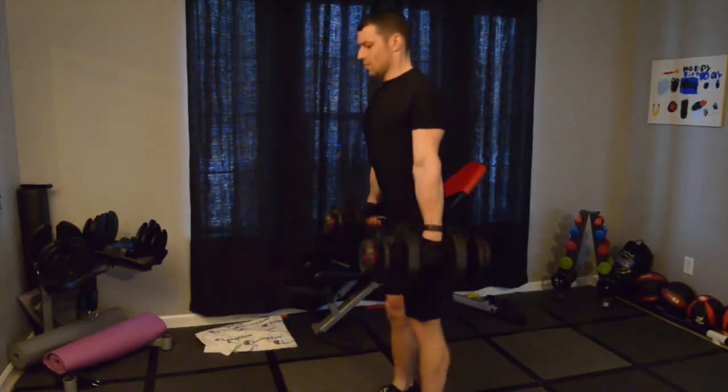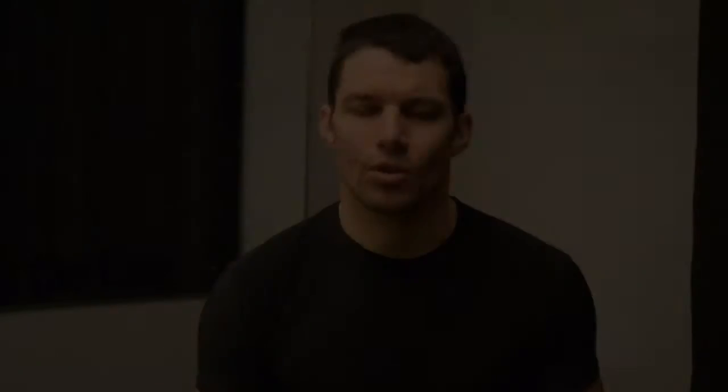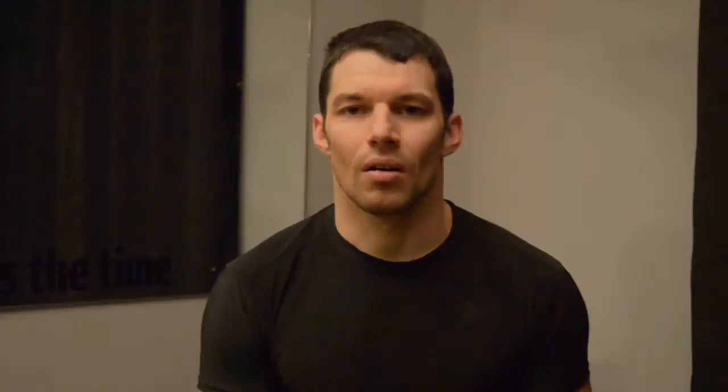Hey guys, today was the eccentric lower workout in P90X3, and just as the name implies, it is a lower body workout. This was probably the workout that felt the longest. The workout basically has 14 moves, so you only do about 10 reps per exercise, but you're using an eccentric movement where you really focus on the negative portion of the exercise.